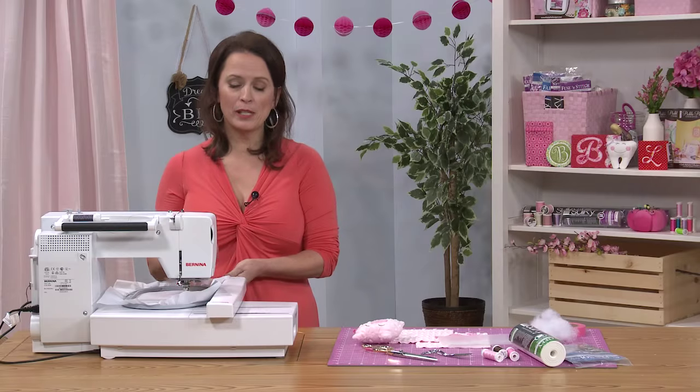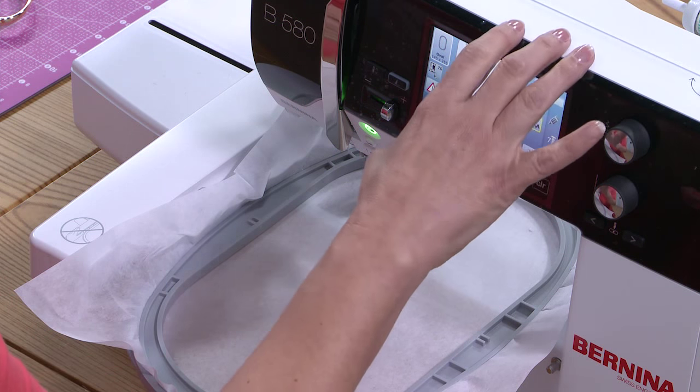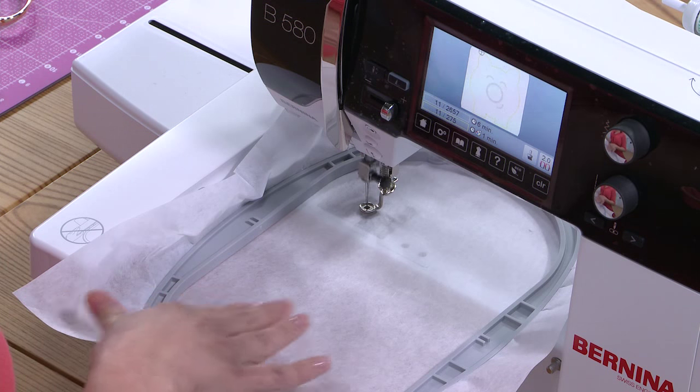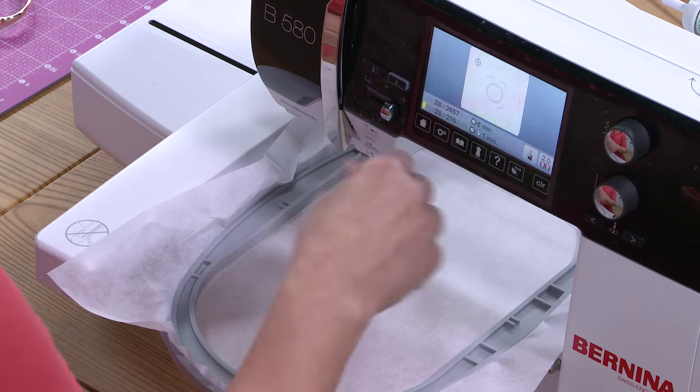I have my stabilizer hooped and attached to the embroidery machine, and I have the design already loaded. We'll stitch our first stitch sequence, which will create a placement line directly on the stabilizer, showing you exactly where to place the first piece of cuddle fabric.